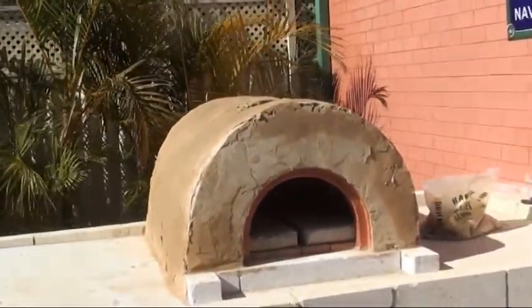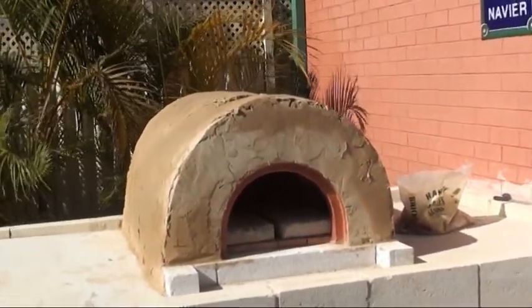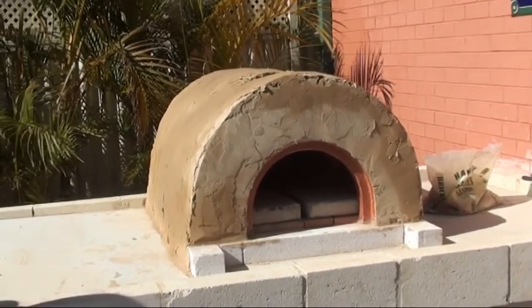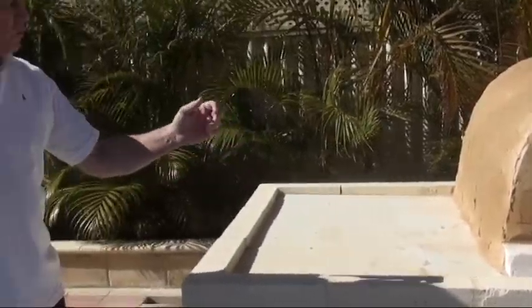That is absolutely fantastic. I just cannot believe you could get to that stage so quickly, and it looks really very straight — you'd nearly think it was a finished product. After tomorrow we're going to leave it about a week and then bed it in — fire it up, not cook any pizzas, just bed it in for a couple of times. We're going to go to one of your pizza demonstrations and that'll be this Wednesday, and after that we should be ready to go.